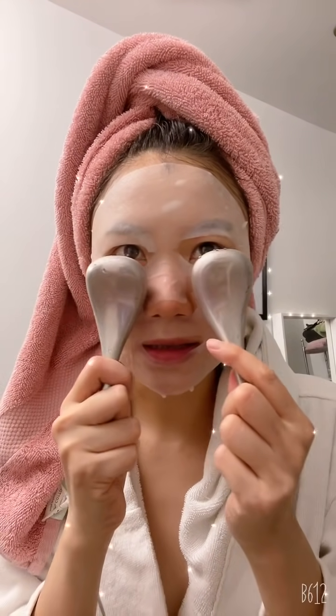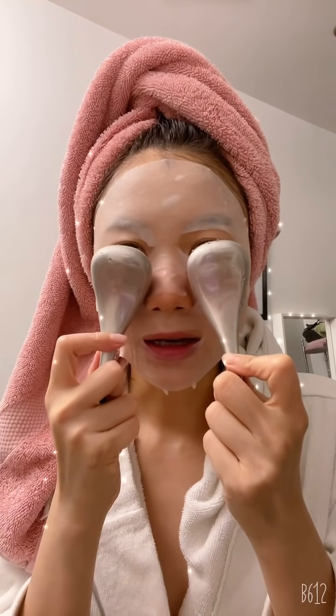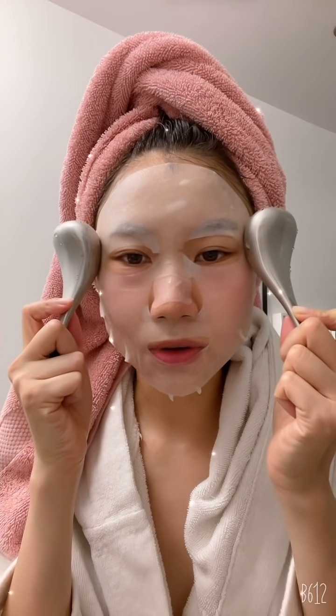I woke up with a really puffy face today because I slept at like 12:30, quite late, and I woke up with really bad bags under my eyes. All I want to do is de-puff my face. Oh man, this feels so good.